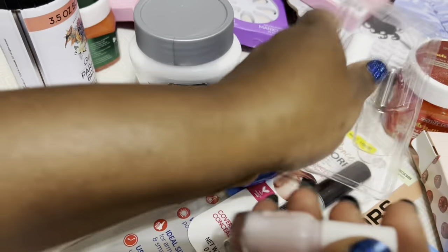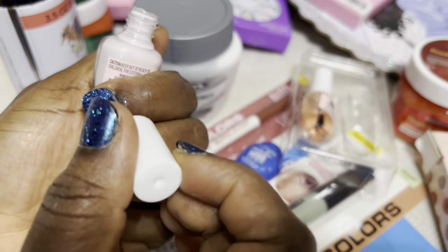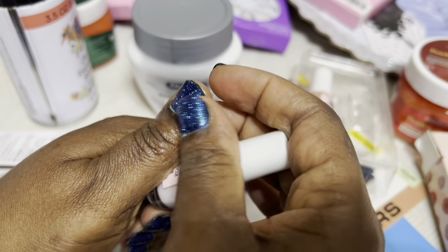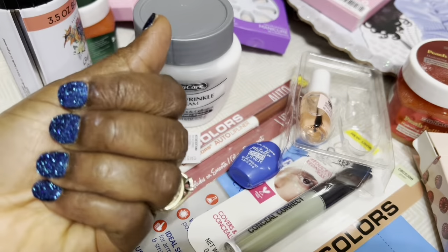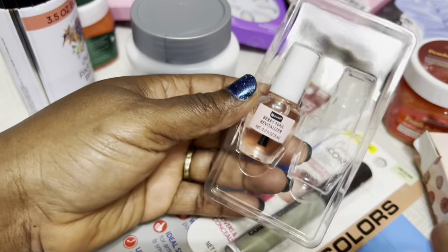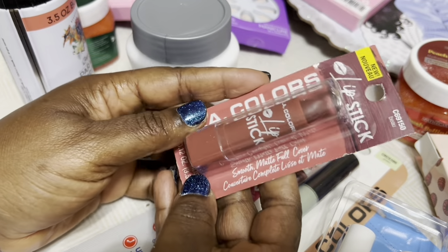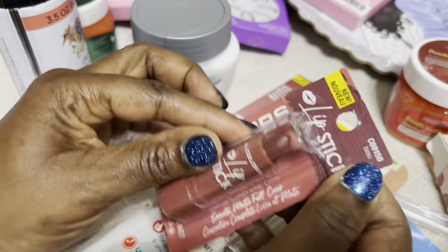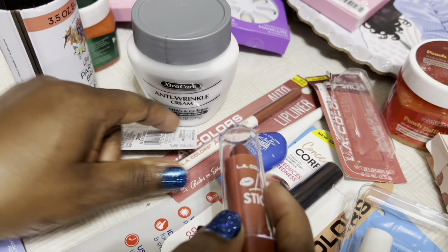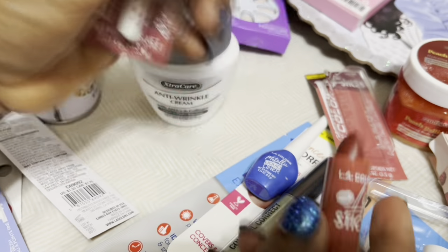For my cuticles, I got this to rejuvenate and hydrate my nails. This one is for your nails and this one is for your cuticles — my cuticles are really crusty right now. You can also put the oil on your cuticles and nails.